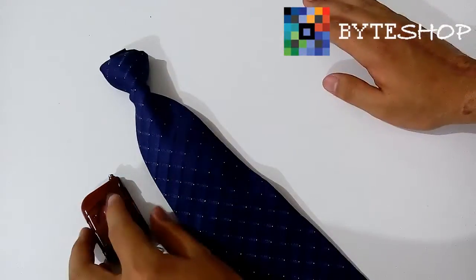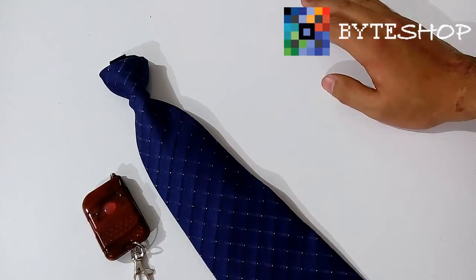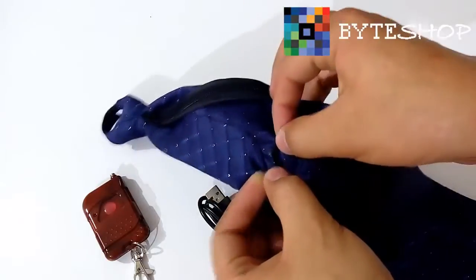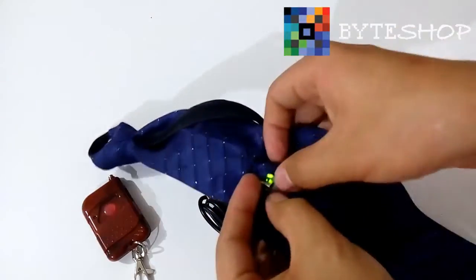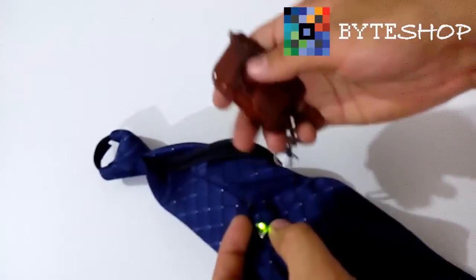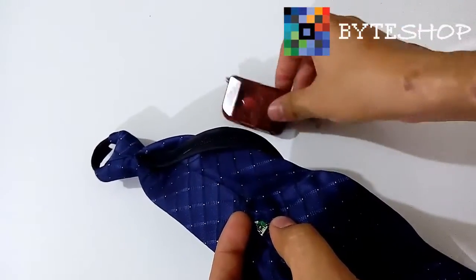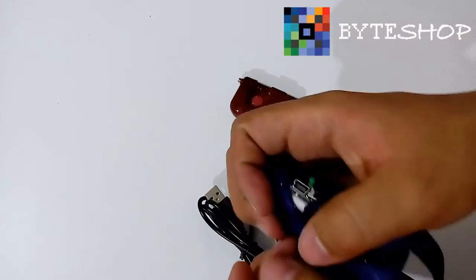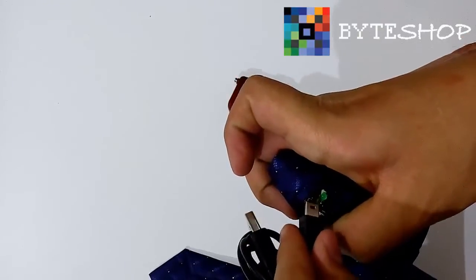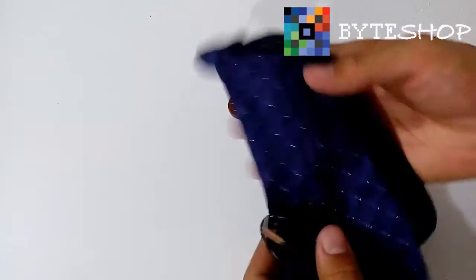Una vez que tú terminaste de grabar todos tus videos, ya están guardados. Ahora tomas el cable USB. Aquí tenemos el cable USB. Abrimos esta parte y ponemos la cámara en modo Standby; ahorita está prendida, la ponemos en modo Standby. Así la va a poder reconocer la computadora. Ya que tenemos el puerto libre, conectamos, y ahora sí a conectarla a la computadora para sacar los archivos.